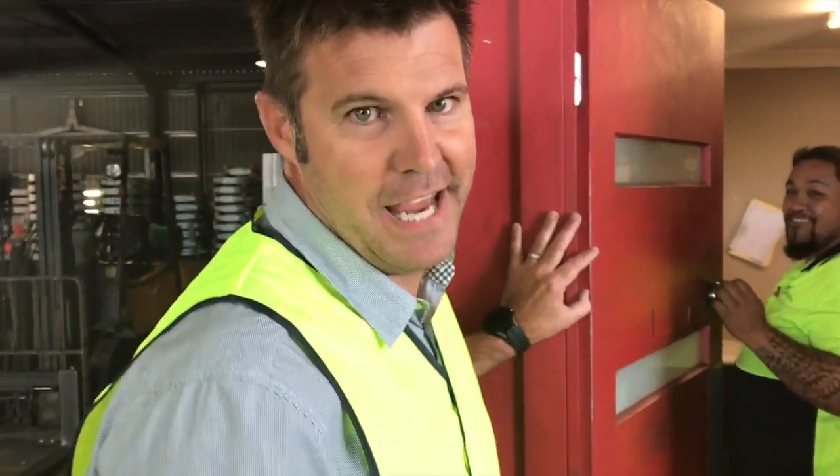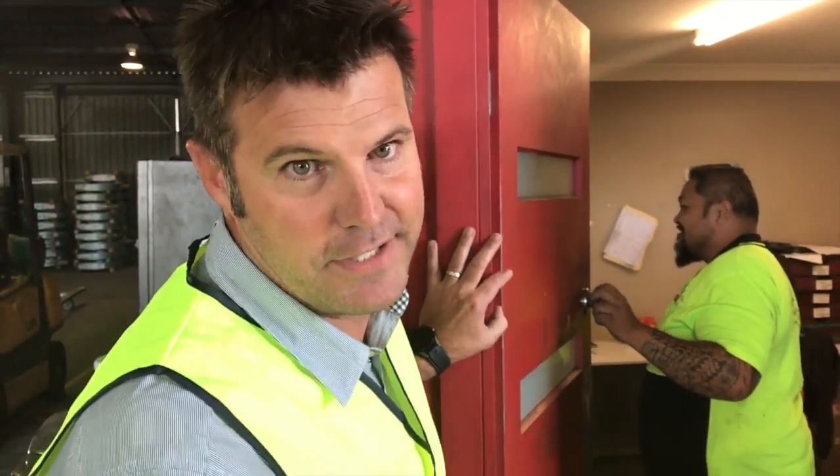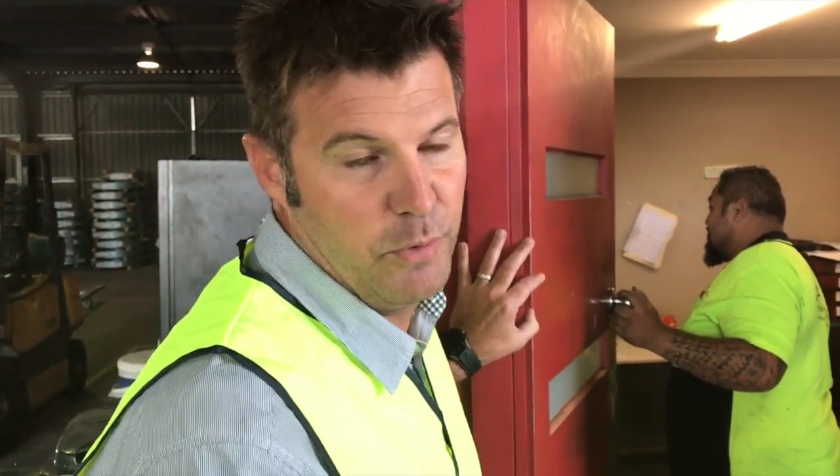We're all about can-do attitudes. We'll show you how to design your house to suit your site so you get exactly what you want within your budget.